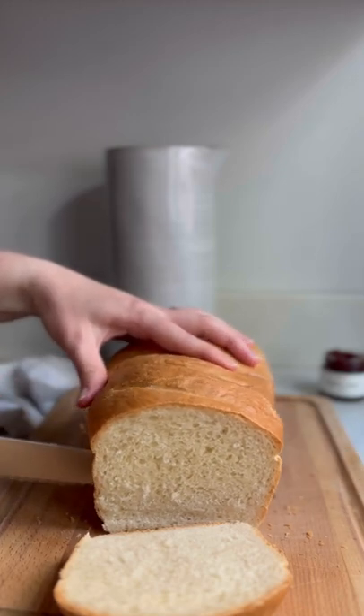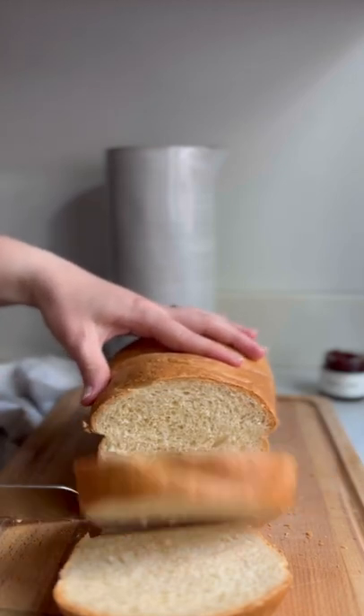We think that bread is one of the most satisfying things to bake at home, and it's actually quite simple once you get the hang of it.